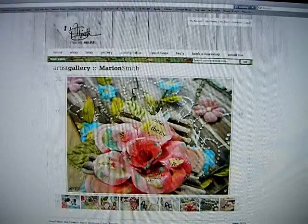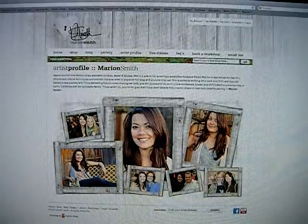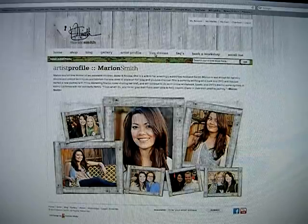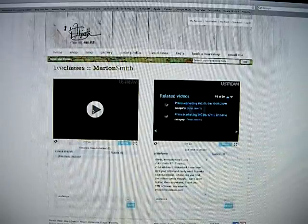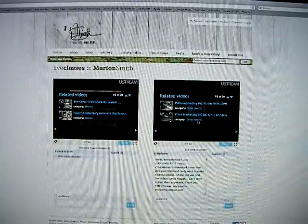Next is the artist profile — this is just a little short paragraph about me and things I've done and some pictures of me. Then you can click on live classes — it's still my website — and both my live classes will show up on here. On the left you'll see my live class for a piece of craft, and on the right are my live classes for Prima.